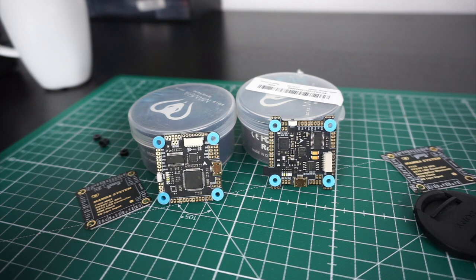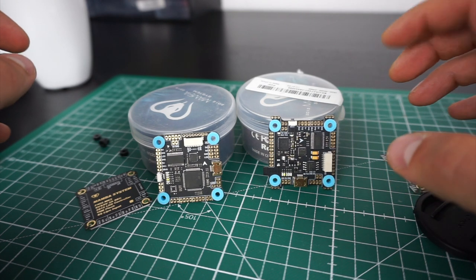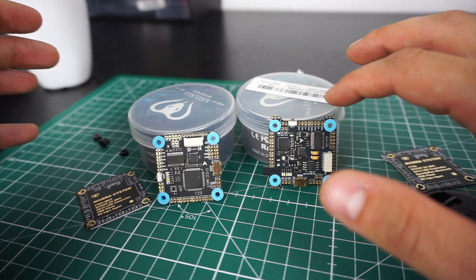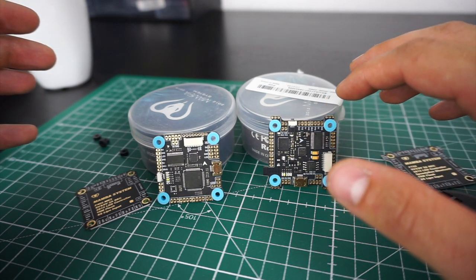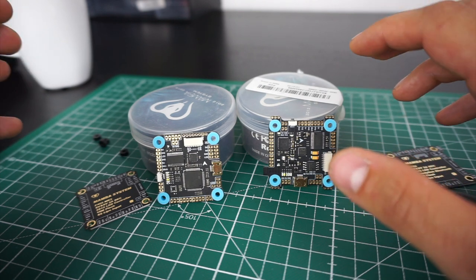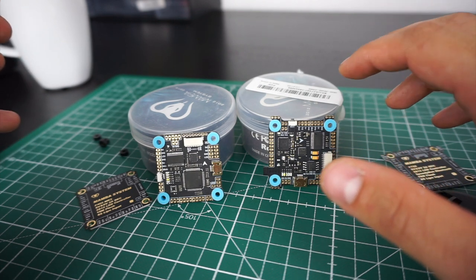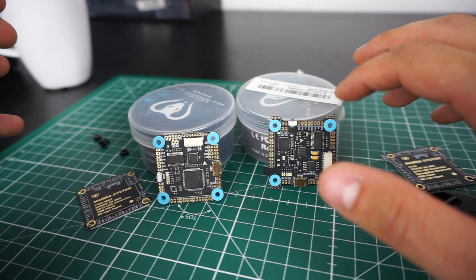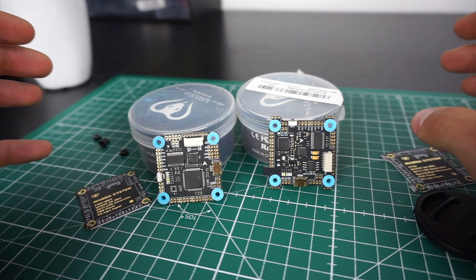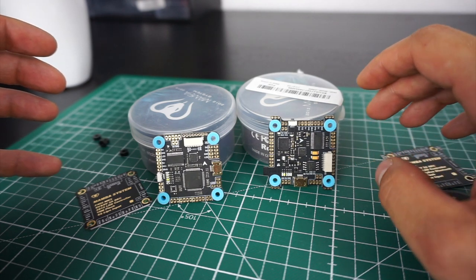Another feature that is maybe a bit less exciting than Bluetooth and LEDs, but that I find quite important, is that the F7 has an extra 9-volt output. The F4 only has a 5-volt output, while the F7 has both 5 volts and 9 volts. In my experience, hooking up your VTX to the 9-volt instead of directly to your battery greatly reduces video noise. So that's a pretty important feature in my opinion.